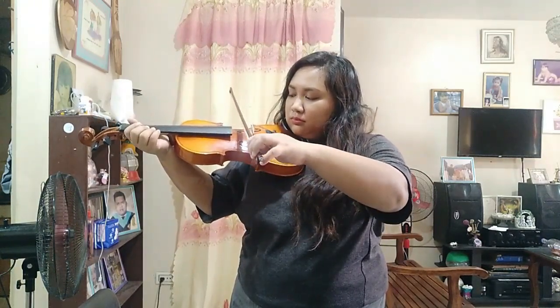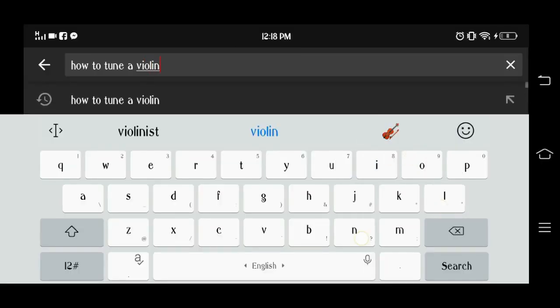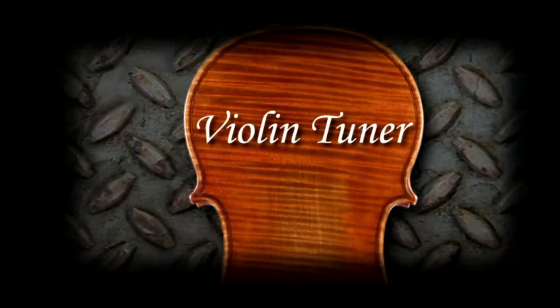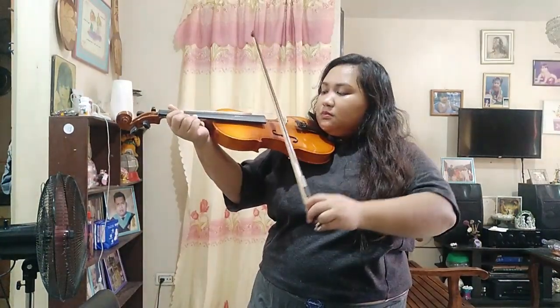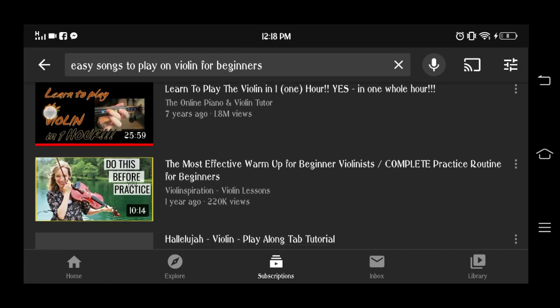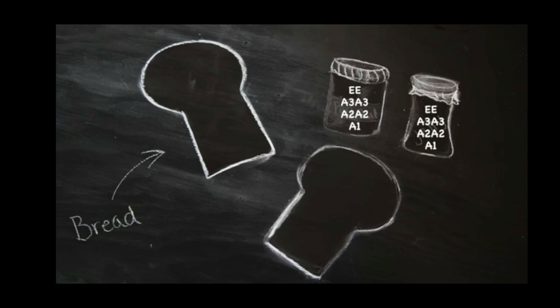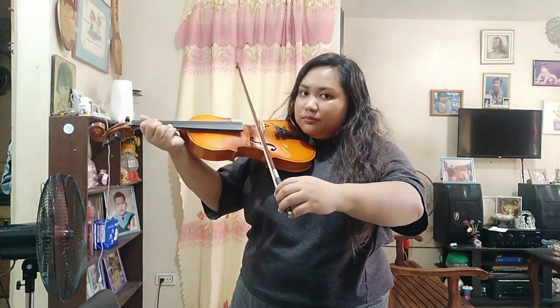Tapos, medyo wala pa sa tono yung violin kaya ang ginawa ko, humanap din ako ulit ng isa pang YouTube video na nagpapakita kung paano ba yung tamang tune o tamang tono ng bawat strings ng violin. Nung natono ko na yung strings ng violin, sinubukan ko ng tumugtog ng very basic na mga kanta sa violin. Nag-search ako sa YouTube kung ano ba yung basic songs on the violin, at ang unang-una kong nakita is Twinkle Twinkle Little Star. Sinubukan ko yun, sinundan ko yung mga steps — and voila! Ayun na yung day one ng pagtugtog ko ng violin.